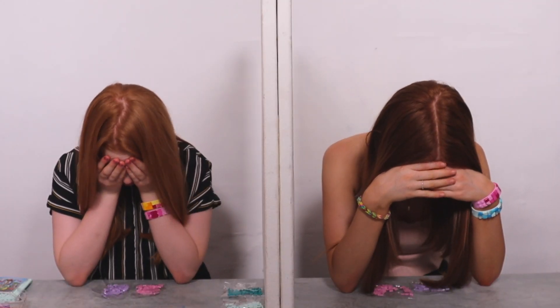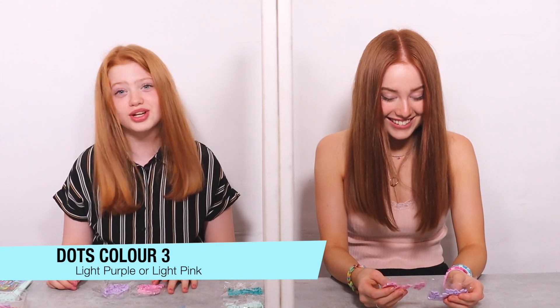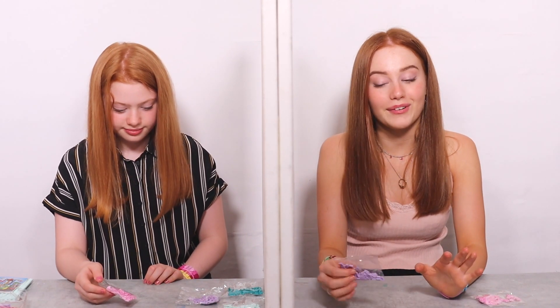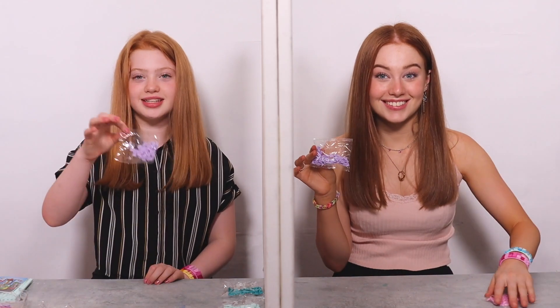Three, two, one! Oh, they're nice — they're both my favorite colors. It's going to depend on what we picked. I think I'm just going to pick the one that's my favorite — it could go both ways anyway. So I'm going to pick this color and I'm going to take this color.